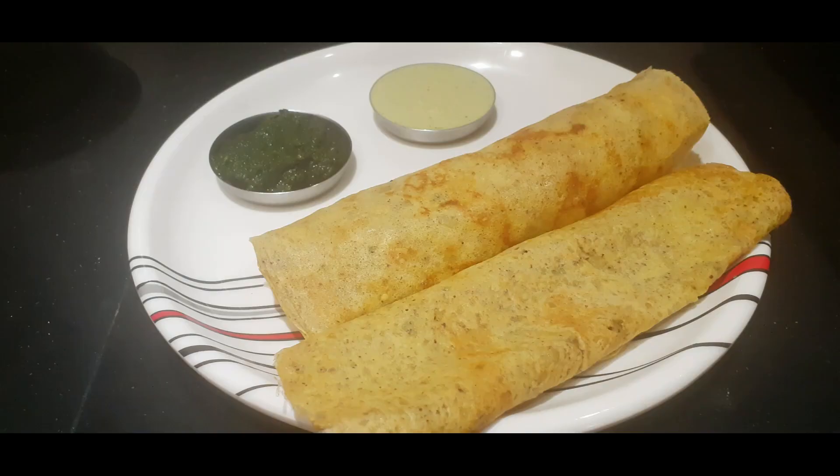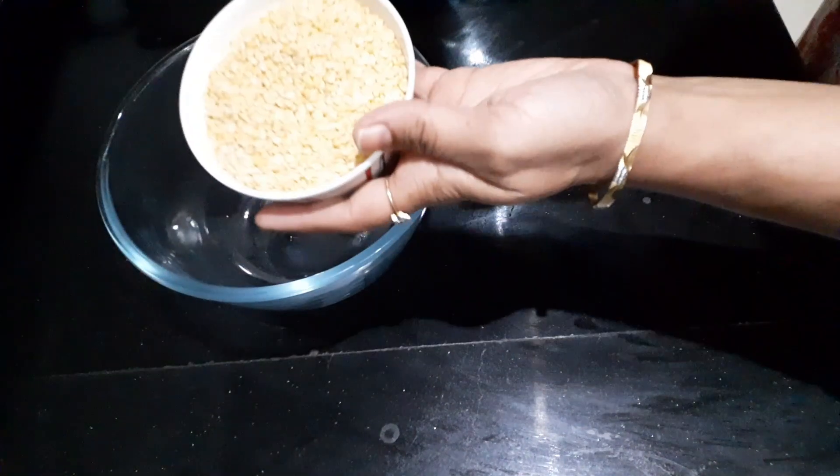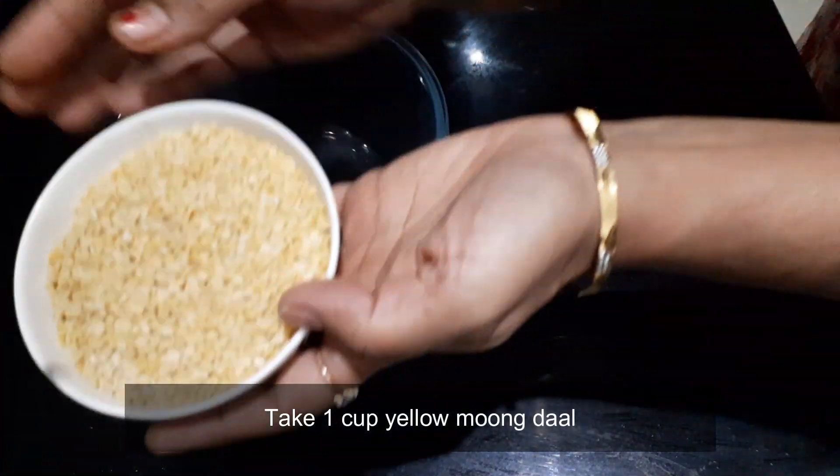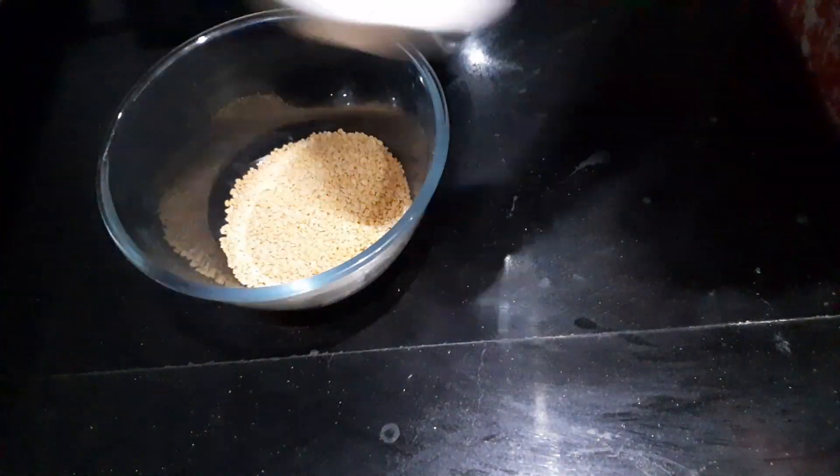Instant moong dal dosa is one of my favorite dishes. It requires no fermentation, just a couple of hours of soaking time and they are good to make. Let's see how to make these dosas today. I will add 1 cup yellow moong dal in a large bowl and mix it well.